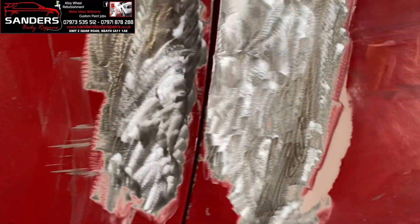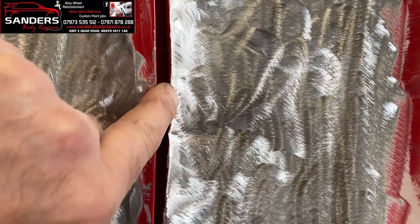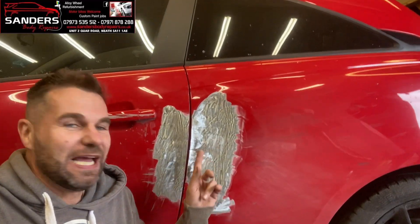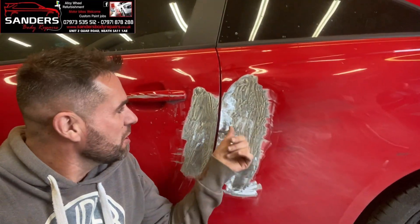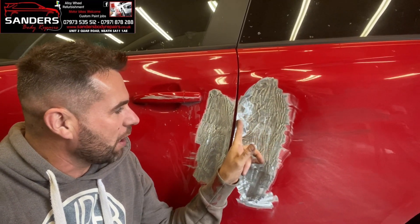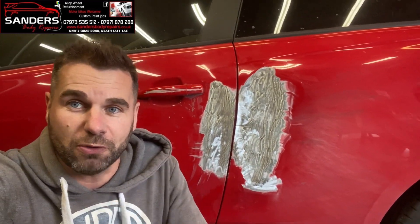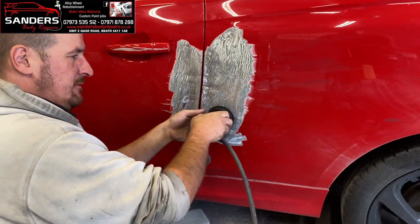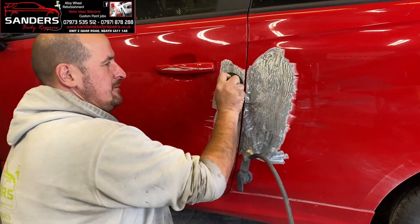We have it prepped just like that. Remember to get all these little indented sections out because when we use a spot welder it won't stick to the paint - it'll burn. So we've prepped the surface with the grinder, blown it off with an airline, made sure there's no paint in any of the recesses, and now we're going to start working down this line and pulling it out with the spot puller - our new tool - pulling out the dents as best we can first.